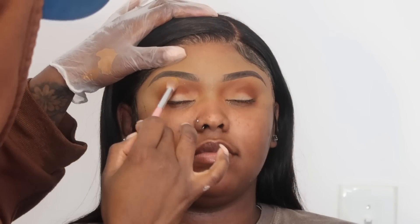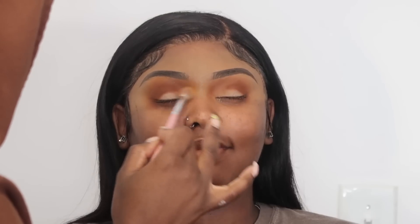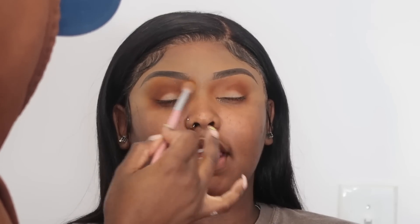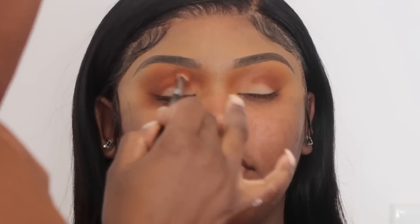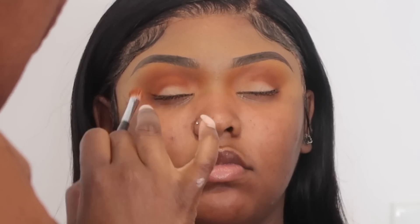The next color I'm gonna go into is kind of like an orange-yellow shade, and I'm just gonna use that as my transition shade to blend the two colors together. Then I'm just going back in with that first brown shade and I'm just packing it back on just so that I can add a little bit more depth and make the color appear a little bit darker without having to dip into a different brown.